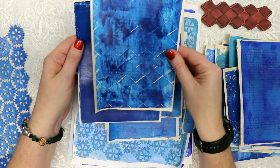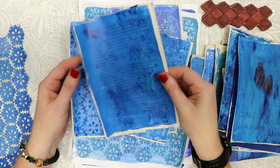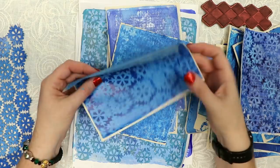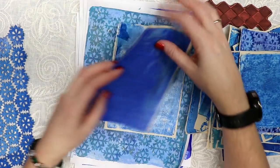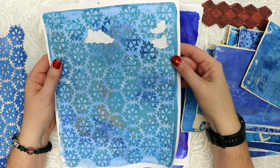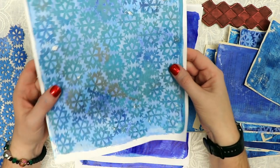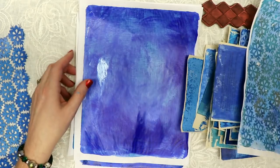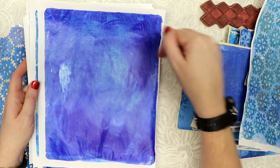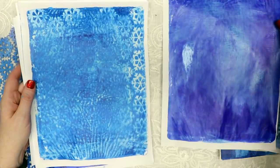I'm going to be doing a mixed media project with these prints for a swap that I'm in. And here's that stencil again — I just love the way this looks. This one was still wet and I tried to print on top of it again, so it lifted the paper, but I think I can use part of it. I just thought it was interesting how it turned out. And then here are some 8.5 by 11s — this is an 8 by 10 gel print on standard copy paper.